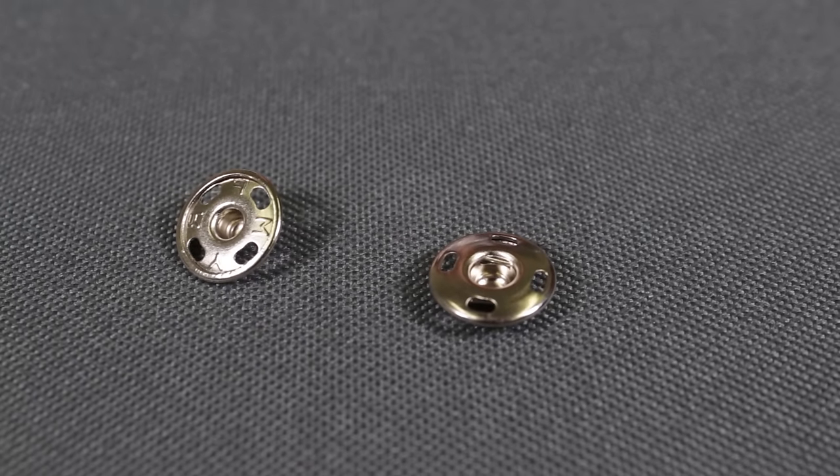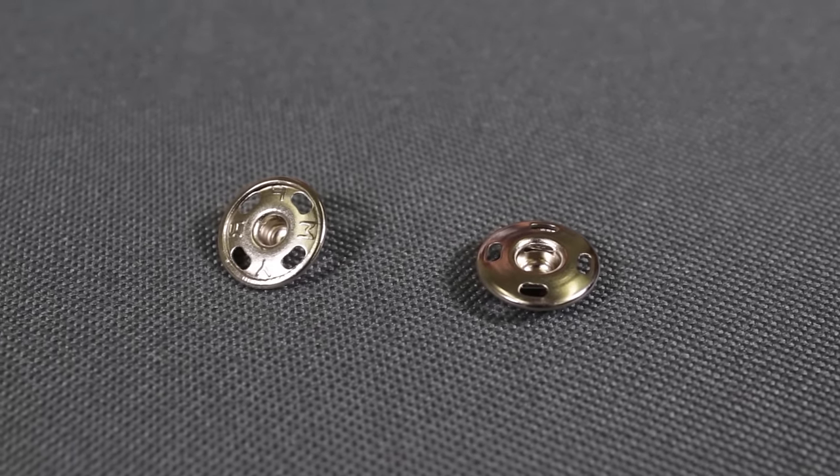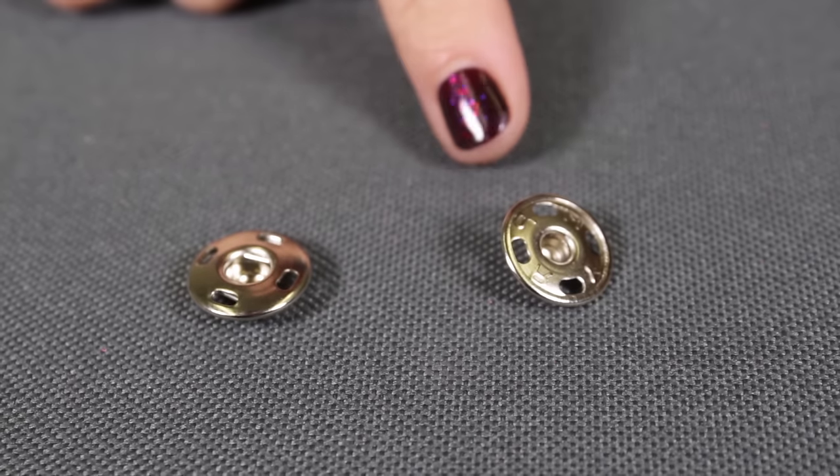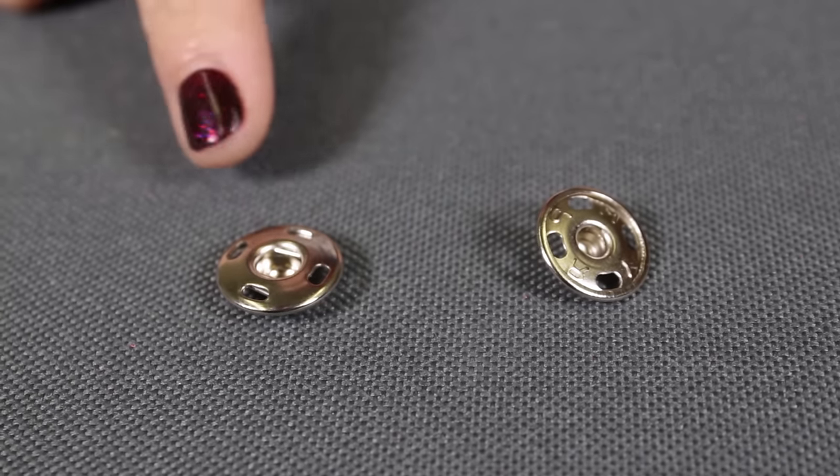The basic use for sew-on snaps is to hold overlapping edges together. They are nickel-plated brass and come in various sizes. There is a flat surface on one side and a rounded surface on the other.